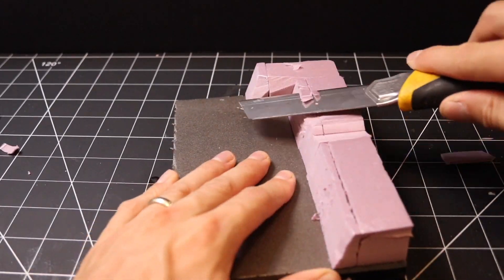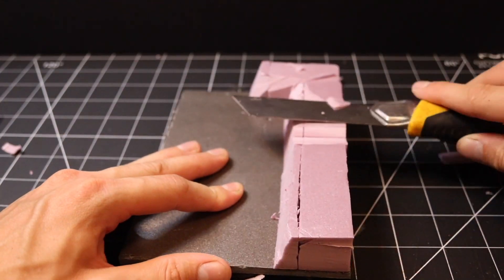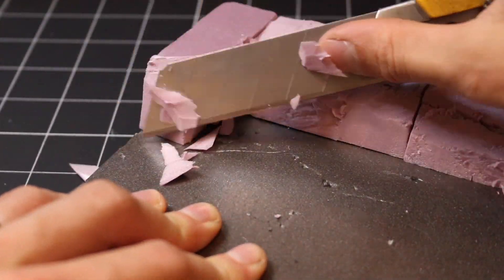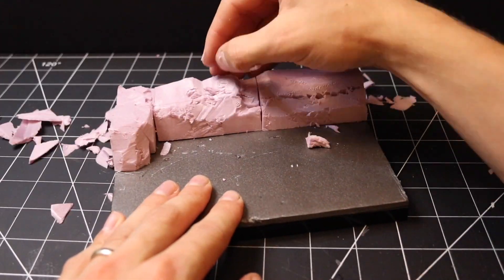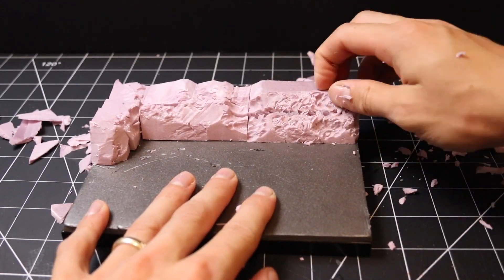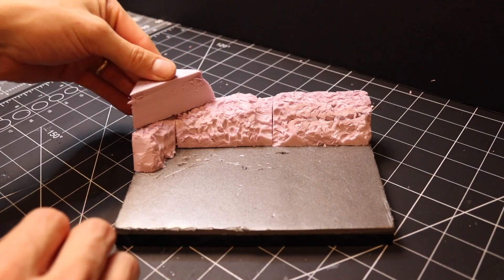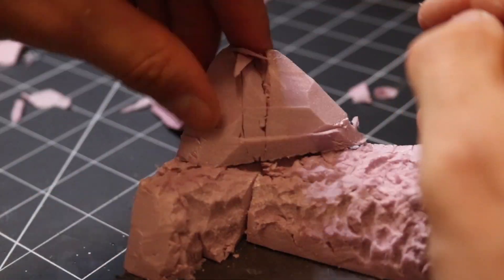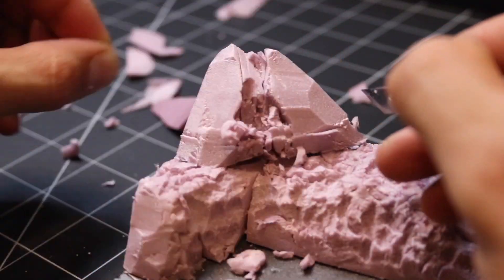I used a utility knife to carve away and create a more natural terrain. After cutting away I then used my fingernail to chip away against the foam to leave an even rougher surface. I wanted to put a little frozen waterfall stream, so I built up the back corner with some more XPS foam and then carved a little groove in the middle for the water.